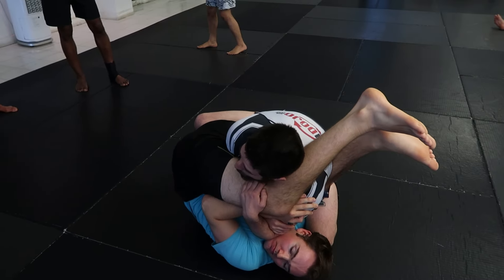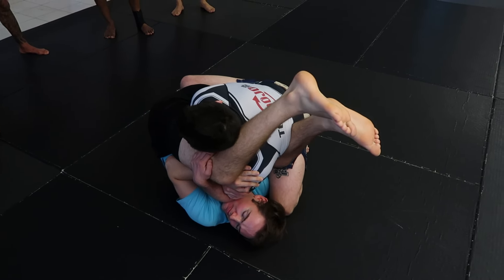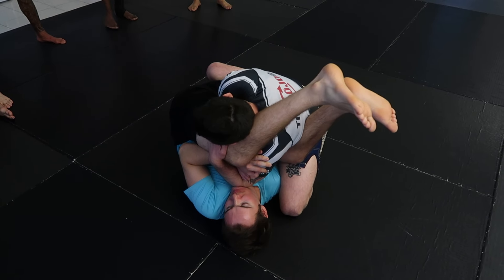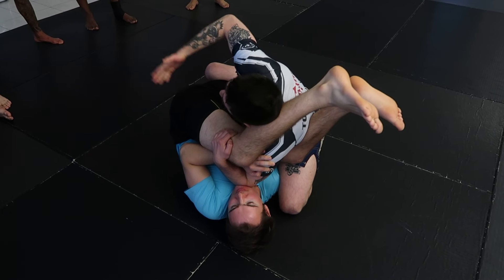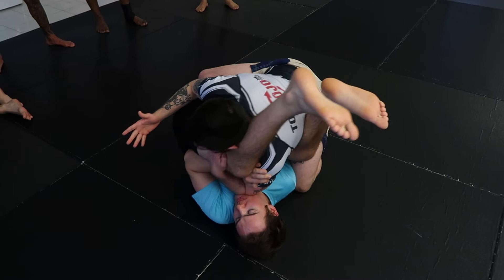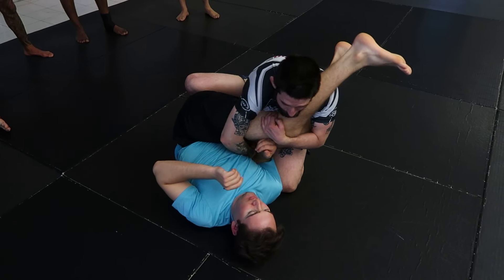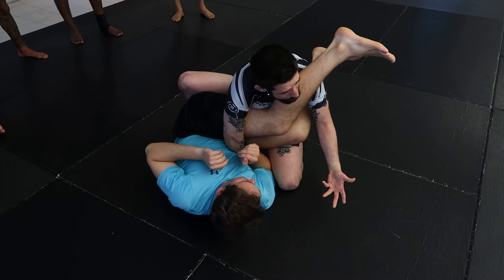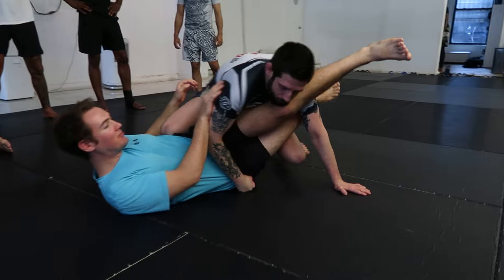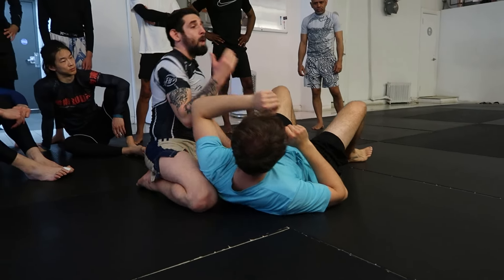Don't get too excited — if you try to rip your arm out, sometimes things are gonna slip and he'll catch your wrist in the last second and still finish. So here, micro slips — maybe five, maybe three. As soon as I'm here, I'm gonna pull this leg across my body and punch my fist to the floor. Once my fist is on the floor, I keep his hips in place. This makes it very easy for me to pass his leg.